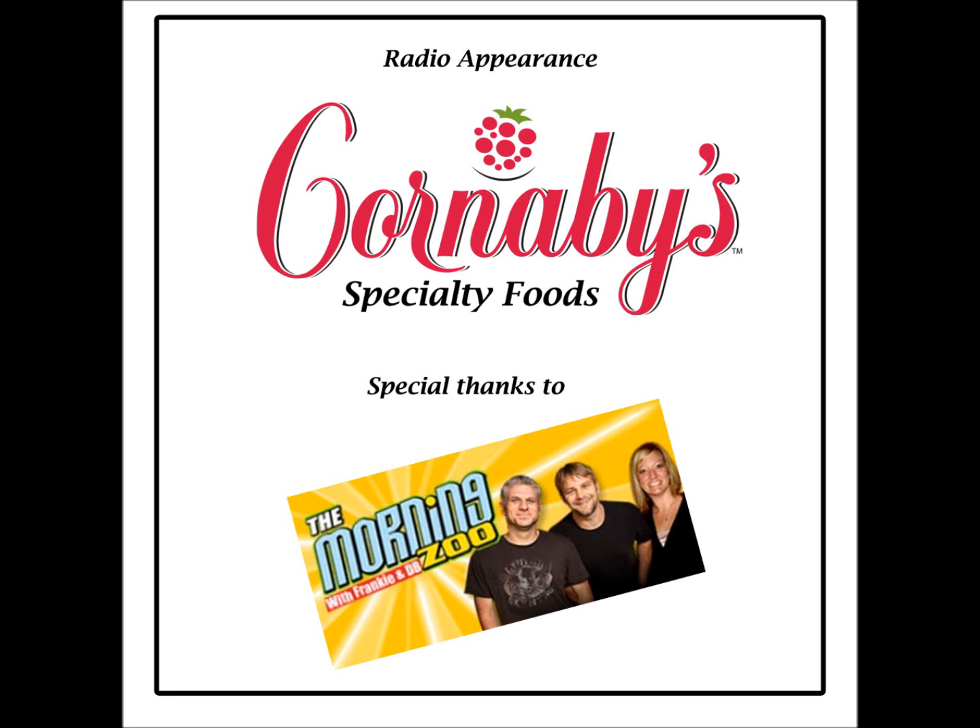We have Steve and Tim in studio from Corner Bees. How are you guys doing? Doing great. How about you? Doing awesome.